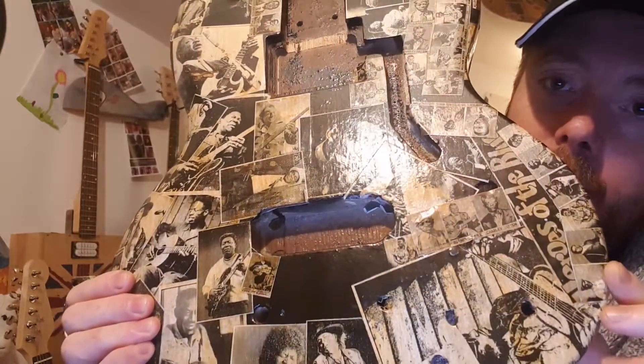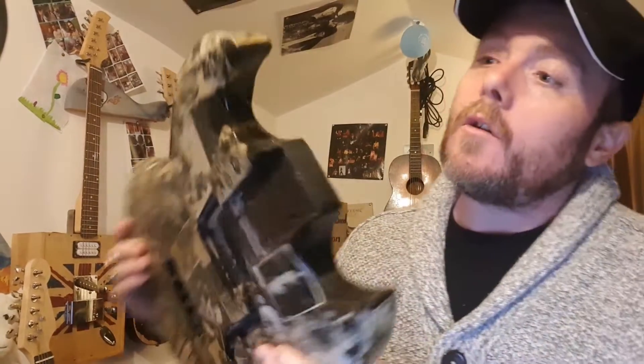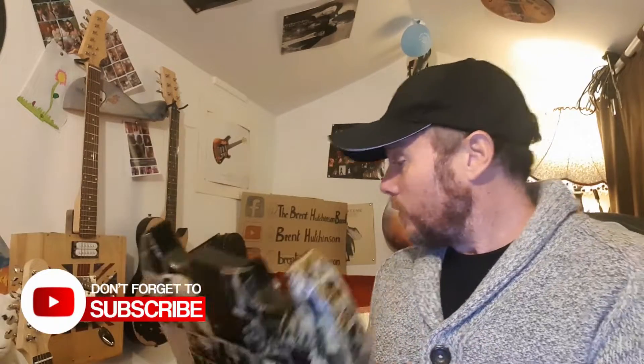Thank you all for your input on helping me decide to keep this as it is. What I'm going to do is finish off some areas where it's blank and add a few more bass players on there. The guy who donated this told me he simply downloaded some pictures, printed them off, stuck them on there, and varnished over it — which is really cool.